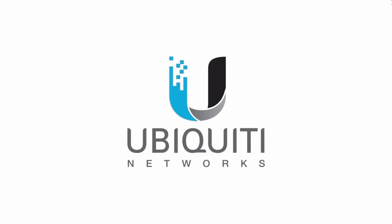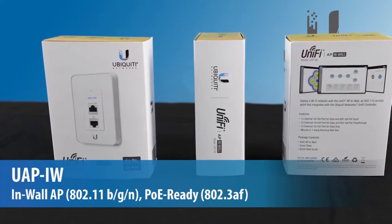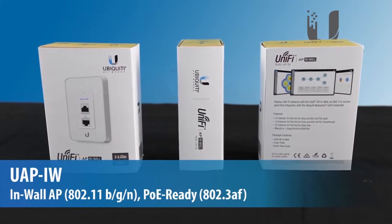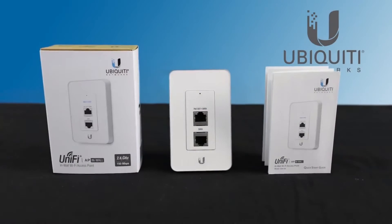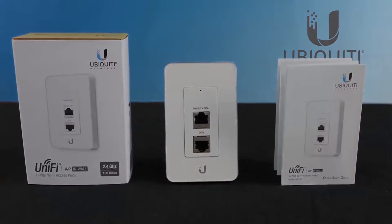In this unboxing video, we'll explore the latest addition to Ubiquiti's product lineup, the UniFi in-wall access point, designed to provide short-range wireless coverage and physical connectivity, serving network users especially in the hospitality industry.